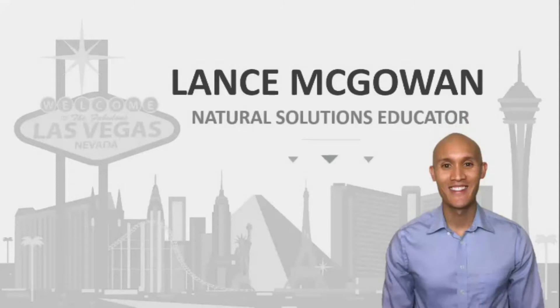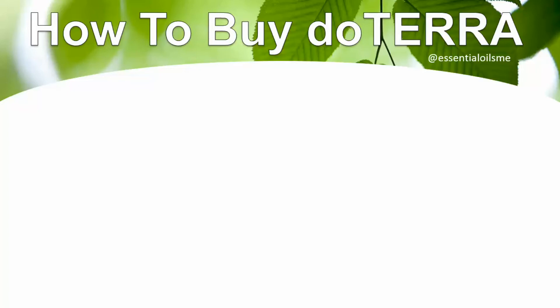How to buy doTERRA? I'm going to cover that in today's video, so stay tuned and don't go anywhere. Hey, this is Lance McGowan with Essential Oils Me, and today I'm going to show you how to buy doTERRA essential oils in three simple ways.